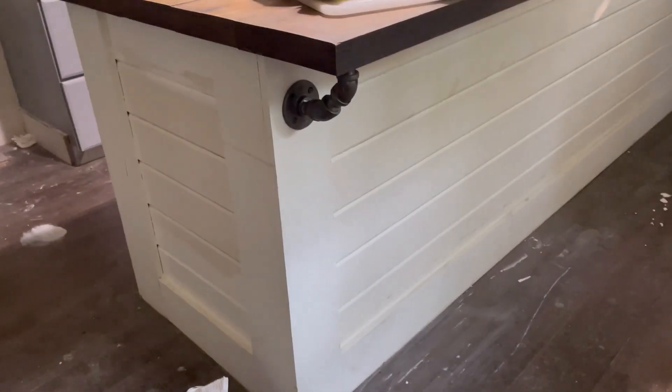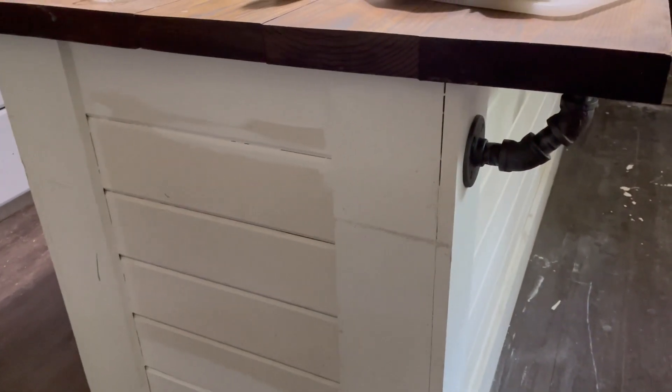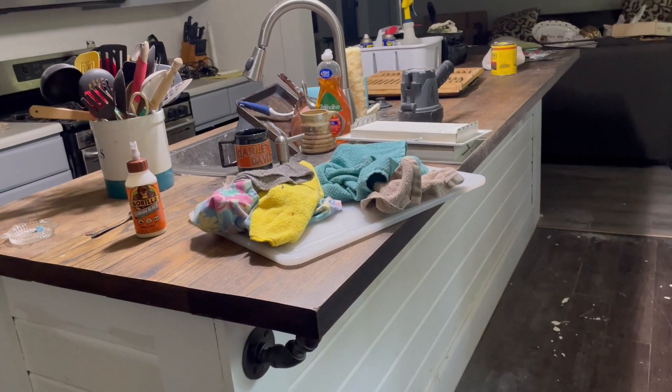Kevin has started painting. The ceiling and the walls are going to be the same color. I'm painting the wall color onto the V-board and then my trim will be a different white. I'm going to get this island done today — clean the top off and prepare it for the stain.